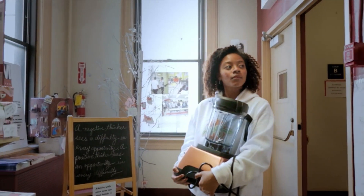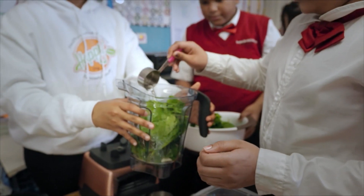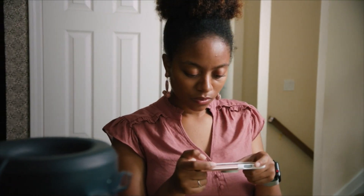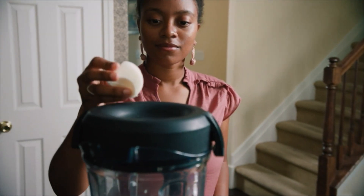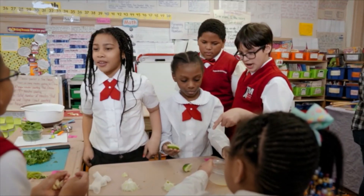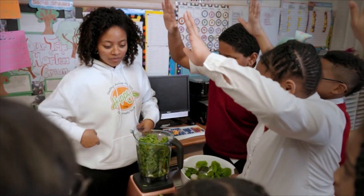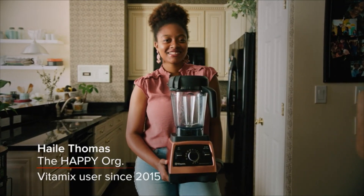I use a Vitamix blender in the work that I do a lot. It's been a really great tool to show the fun side of cooking and just how you can totally let loose and throw a bunch of different things in a blender. I think that's the part that the kids love the most. And when you get those light bulbs to go off and have them connect to food and unlock that potential for a really awesome life — just an amazing thing.